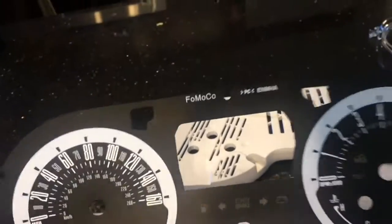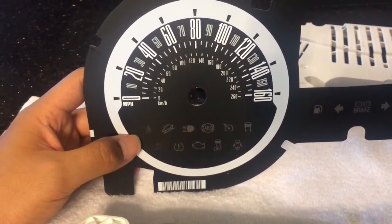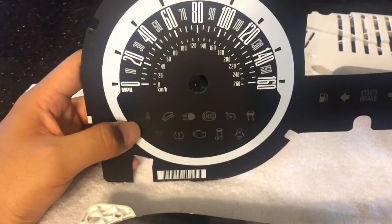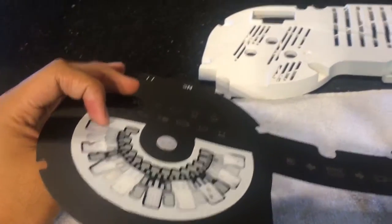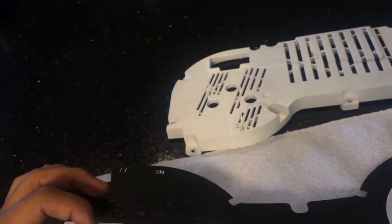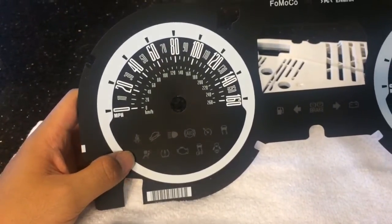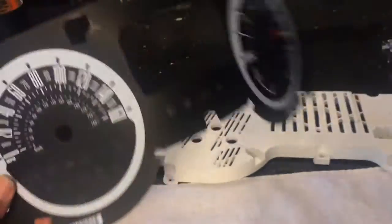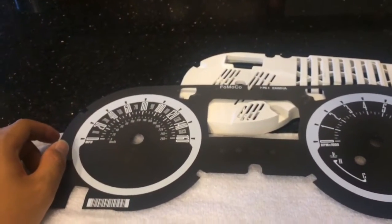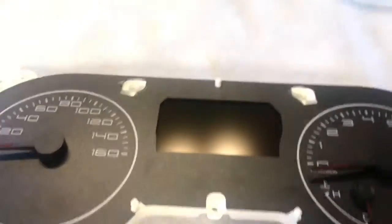This is also a good time — for example, my ABS module is kind of faulty, so my ABS light, traction control light, and the car-out-of-control light all come on whenever I start the car. You can actually use painter's tape on the back side of the gauge face to black out those lights. Don't use any other tape — only painter's tape. You need about three layers to keep the light from coming through. Anything other than painter's tape will probably end up damaging the backing of your new gauge face.